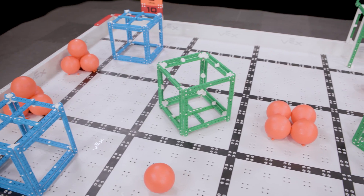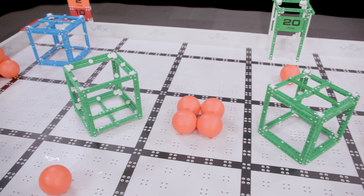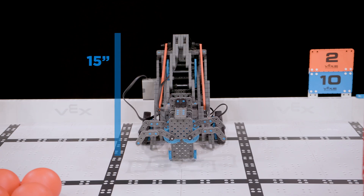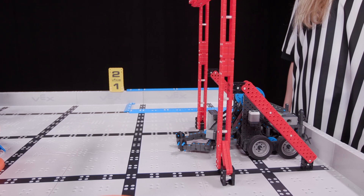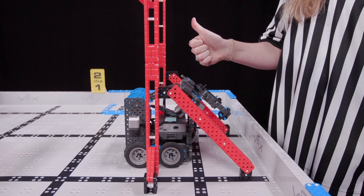Again, this size can be checked using the field. The 19 inch dimension includes the inside of the field wall but does not extend to the outside edge. Additionally, the robot must be no taller than 15 inches from the floor. This can be quickly checked with a measuring device, such as pre-measured VEX IQ parts snapped together or the official VIQC robot sizing tool.